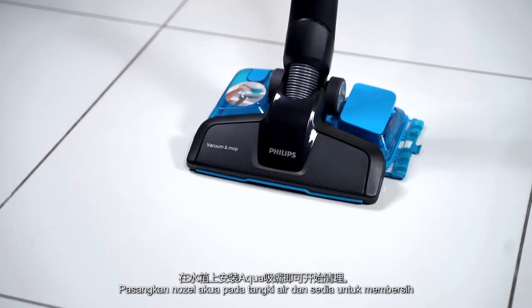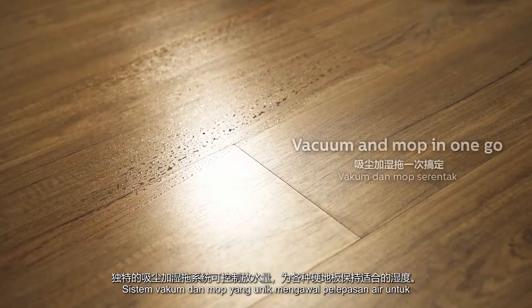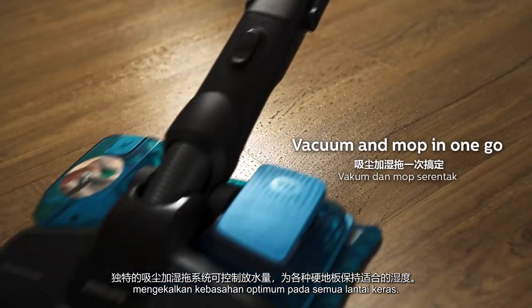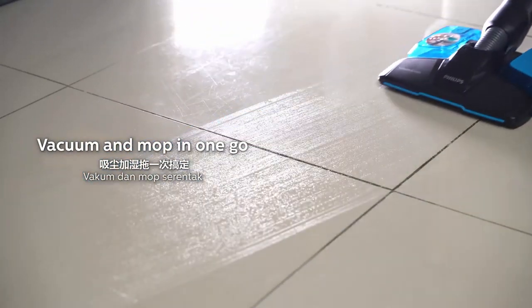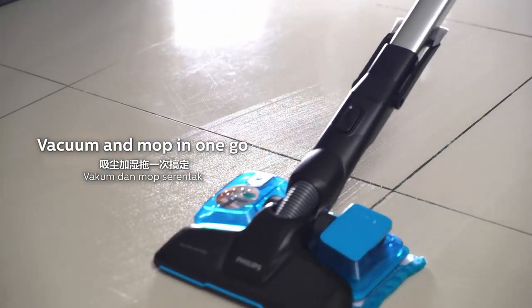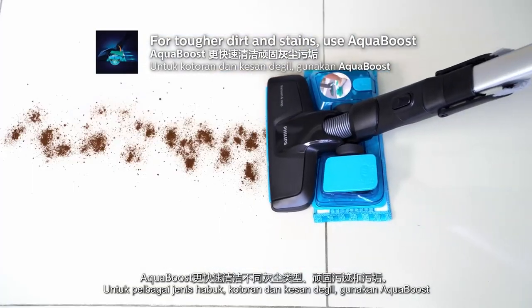Attach the Aqua nozzle on the water tank and get ready to clean. The unique vacuum and mop system controls the water release to maintain optimal wetness on all hard floors. For multiple dust types, tough stains and dirt, use the Aqua Boost.